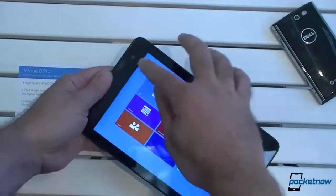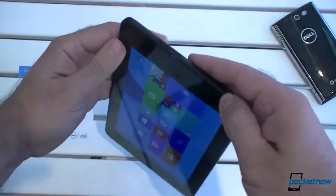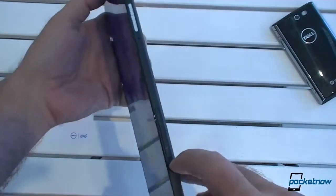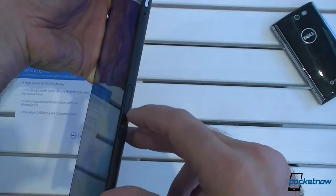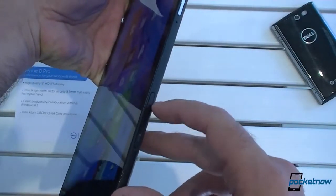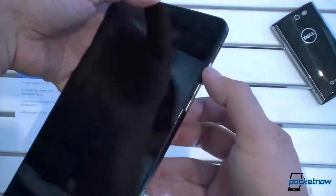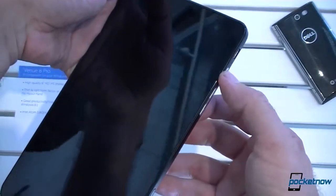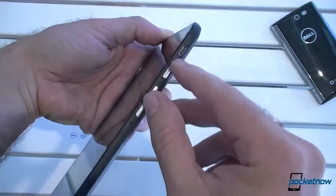So let's take a look around. We have a front-facing camera up here. At the bottom, there's your speaker. Over here, we have a micro SIM card slot for your LTE connection as well as a micro SD card slot for expanding your memory. We also have volume up and down over there. There's your power button — it goes to sleep and comes back pretty quickly.